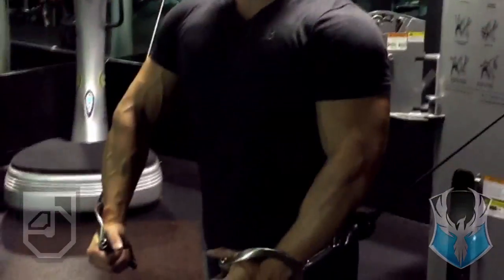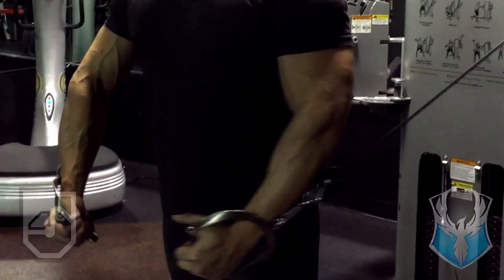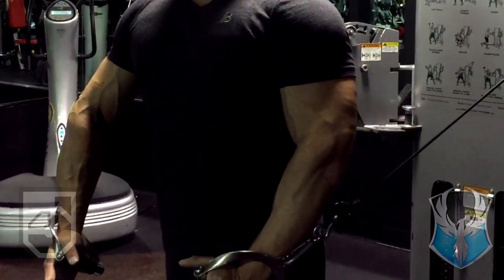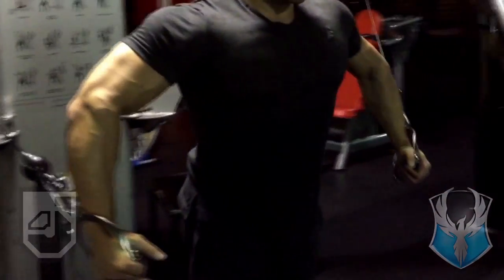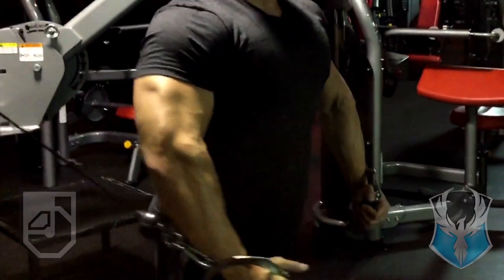Welcome back to another New Breed 90. This time I'll be talking about chest. The way I'm doing these cable flies is a little different — you can see my elbows kind of going high and back. I'm not standing too far out from the machine, it's pretty close, so I was just really going by feel.